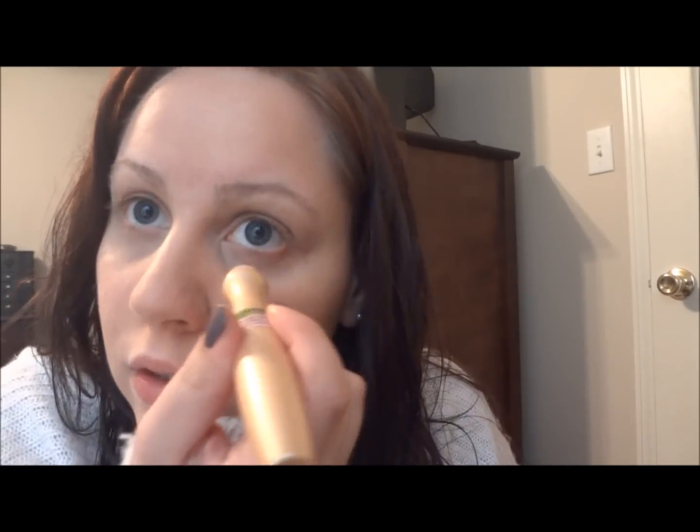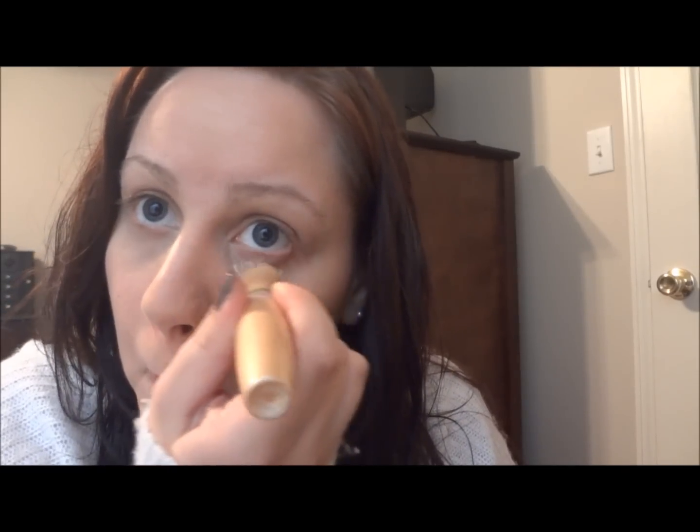Then, depending on how bad they are that day — if they're really bad — this is the Garnier Skin Renew. It's the Anti-Dark Circle Roller. I just recently started using this, so I don't really know what I think about it just yet. I've only had it for maybe a week. You just want to roll it over a couple of times. Then I'm just going to kind of blend that out.